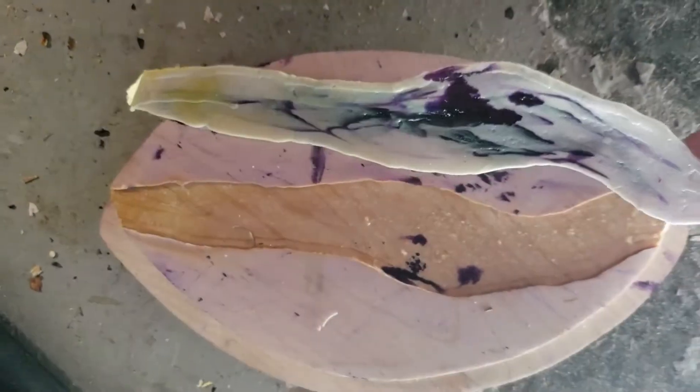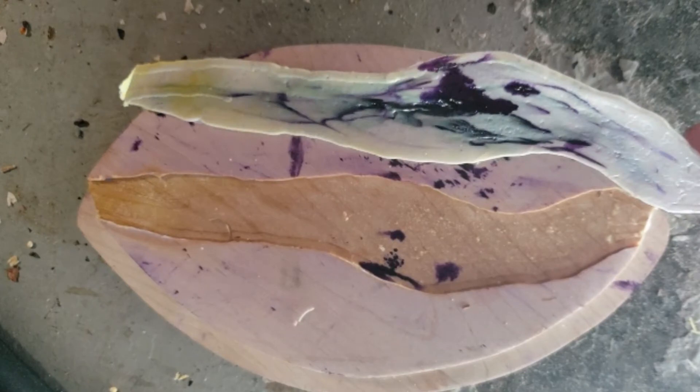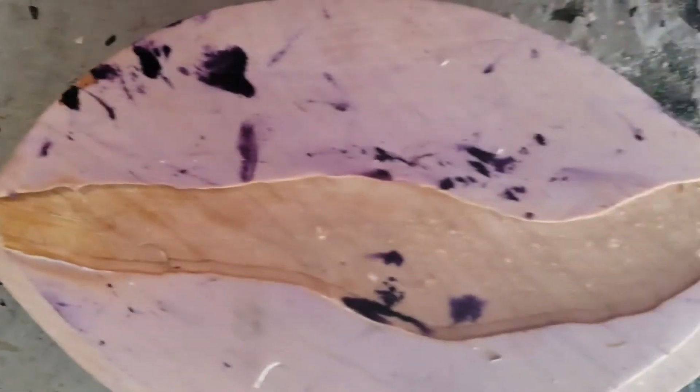I baked the box back for about six hours to dry it out. To my surprise, the alumilite detached from the wood. Maybe it was the CA glue that failed here.